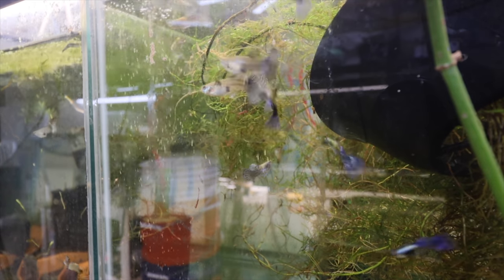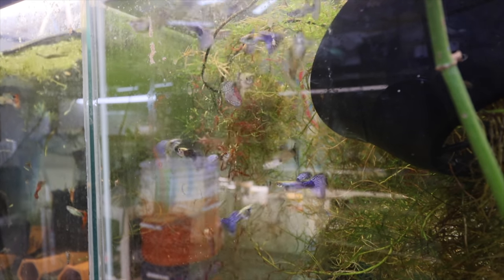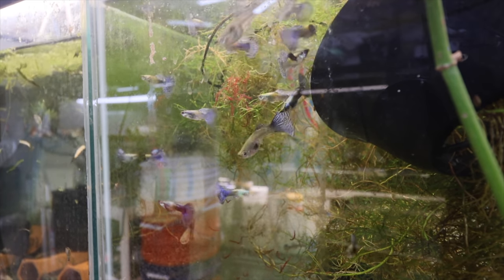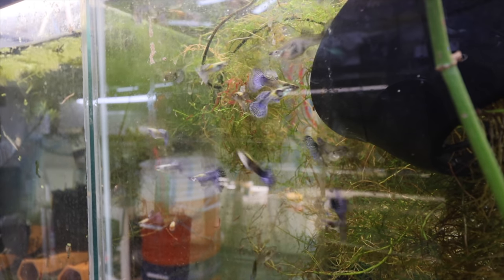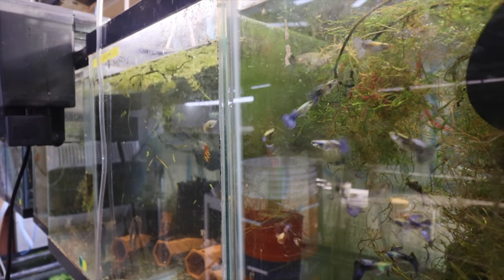We're going to drop some blood worms into the water and you can see the fish start to devour it. A lot of that was water so we're going to add some more. You're not going to want to feed this every day, but as a supplement every five or six days is certainly not a problem.